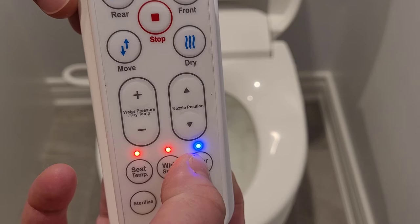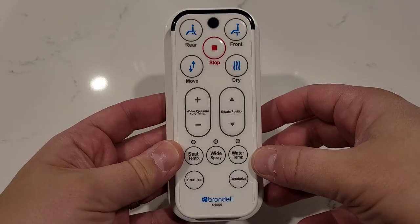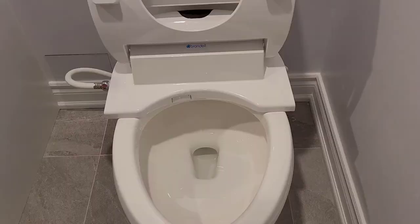With water temp you can select whether you want cold, warm, or hot water. You can select this before your cleaning cycle or even during your cleaning cycle. But you'll want to make sure that you set the water temperature before you start the cycle — otherwise you might be in for quite a surprise. For the last two options on the remote, we have the nozzle sterilize option as well as the deodorize option.